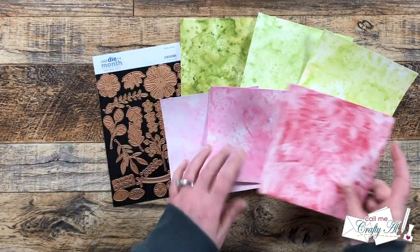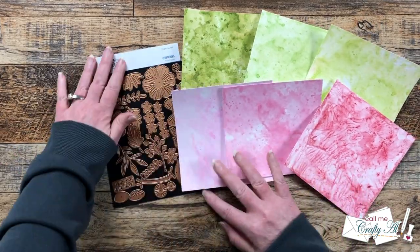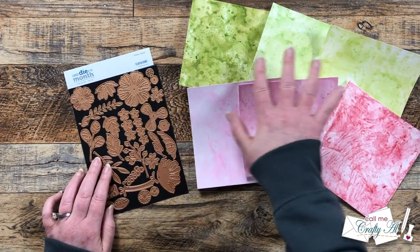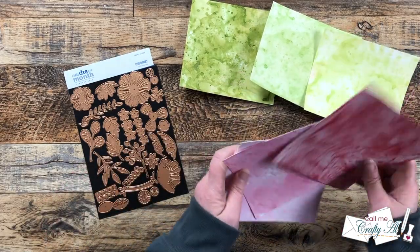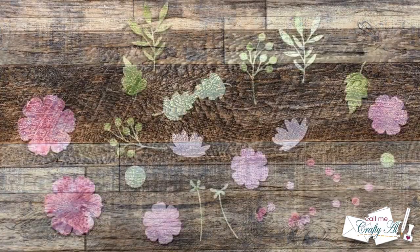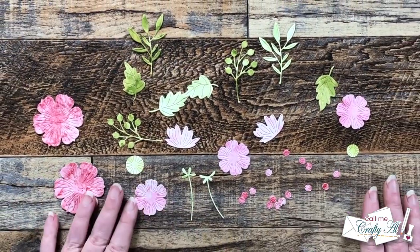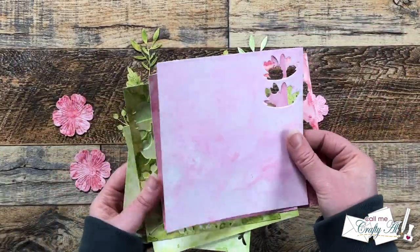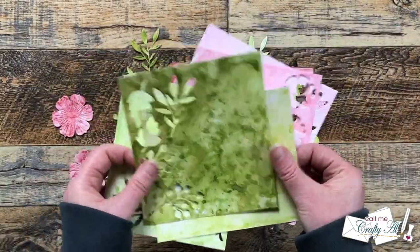Off camera, I used the Club Blooms dies and die cut some flowers from each of the papers. For my flowers, I did the reds and pinks, and for the stems and the leaves, I did different greens. Here's a look at all of the pieces I cut out — and you'll see from my leftovers, I'm going to be able to make lots of pretty flowers.